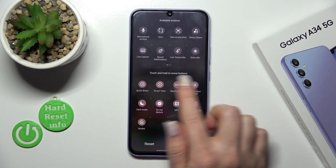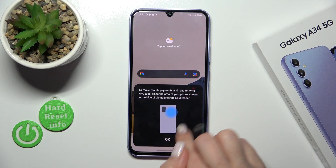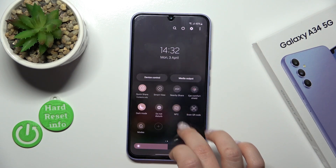Hold it and drag it to the down section. Then just click Done, and now we can use NFC directly from the Control Panel by clicking on this icon.